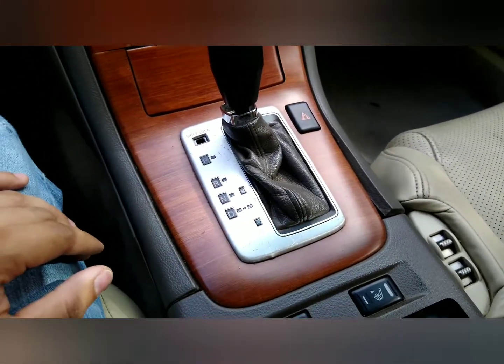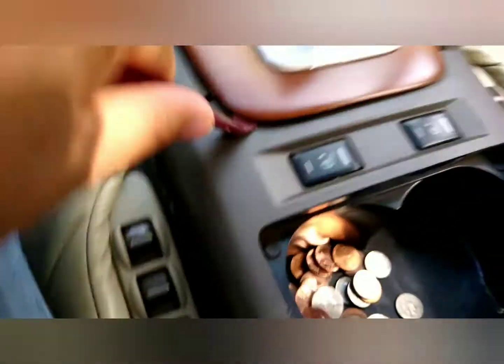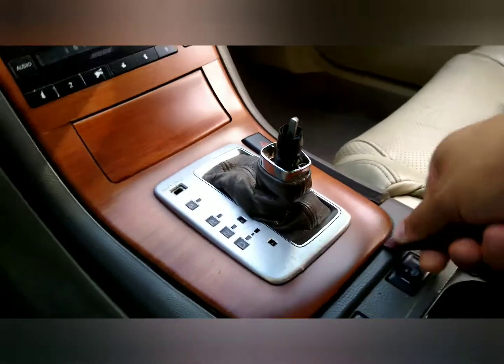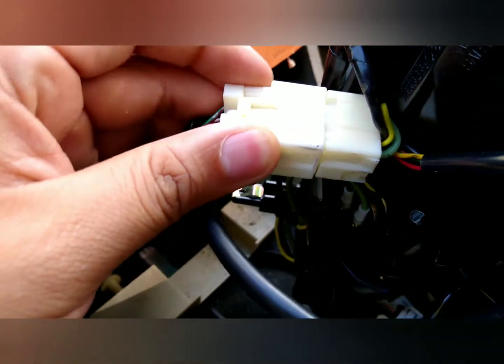Hopefully I can fix the issue — if not, no biggie. I took off my shift knob. Then there's one harness right there, so I'm going to take that off. And for your shift lock, you're going to want to take off that connector too.